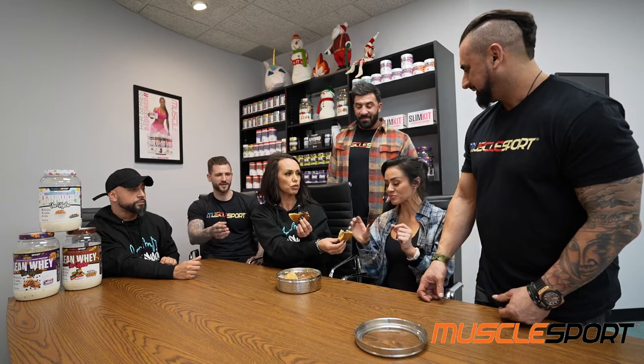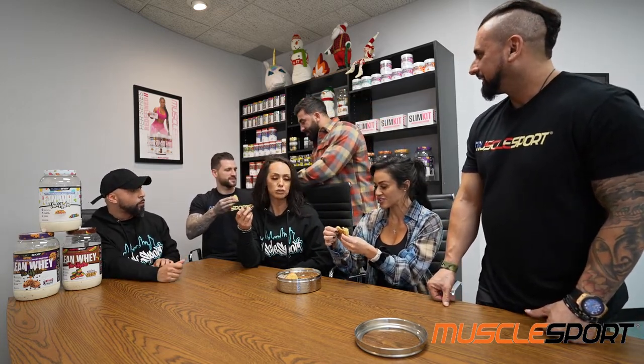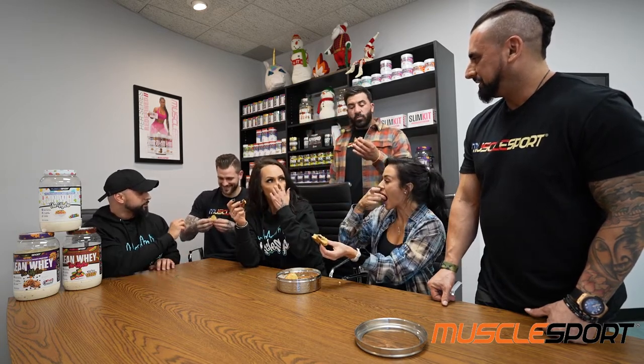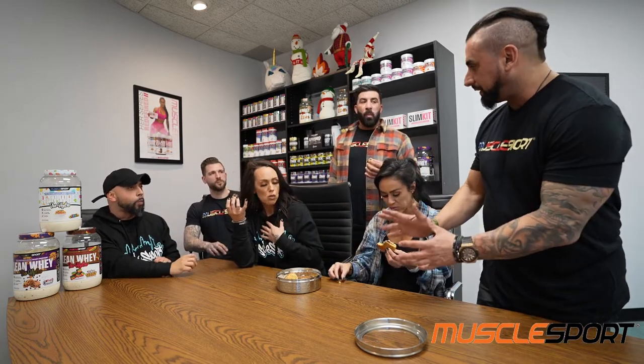Literally every single prep I've ever done as a pro, this is what I've always had after every show — the rainbow Italian cookies. Any good? The filling's great, I love it, the whole cookie's great. I need real feedback — if anything you think we should change, let me know.